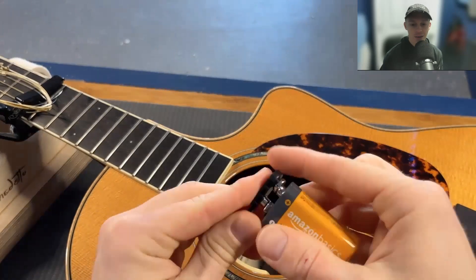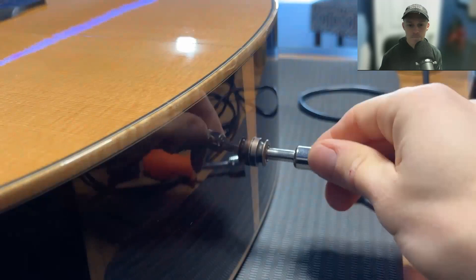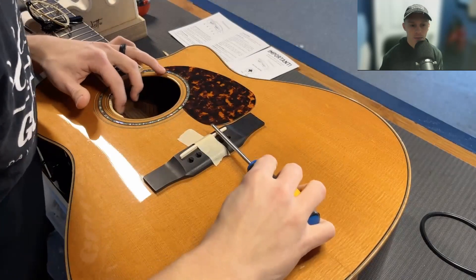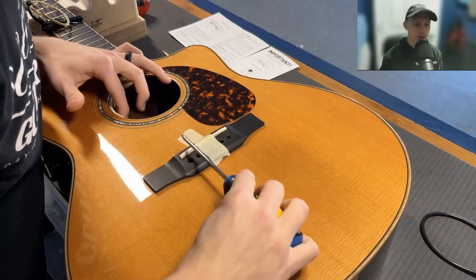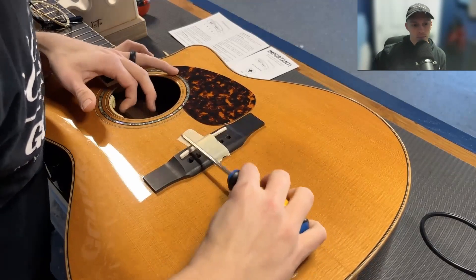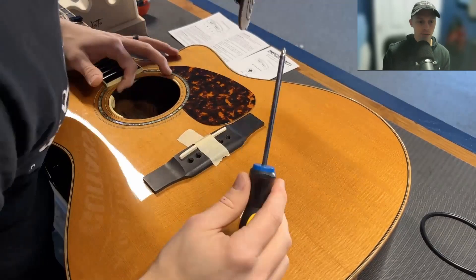Install the battery the right way, then put it in the battery pack. Plug it in — tap test. I'm just testing all the functions of the preamp by tapping on the saddle and going through an amp. At this point you can't test everything until you get the strings on, but you can at least tap it and make sure everything's going well.